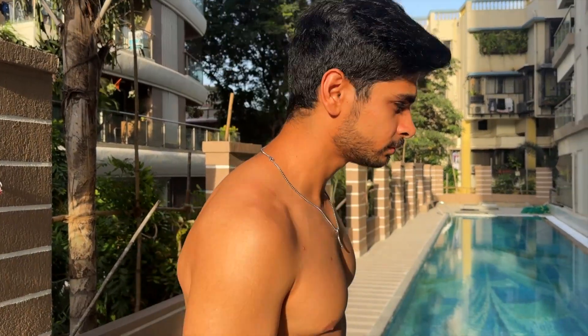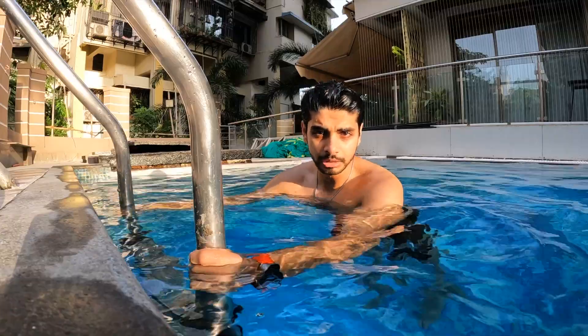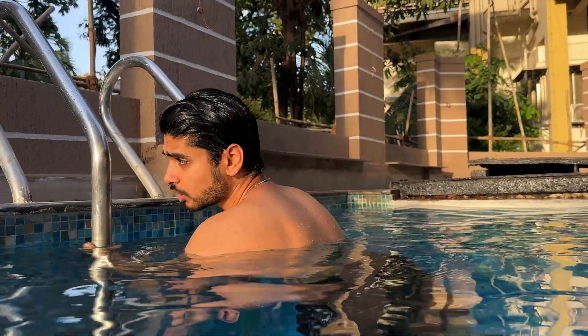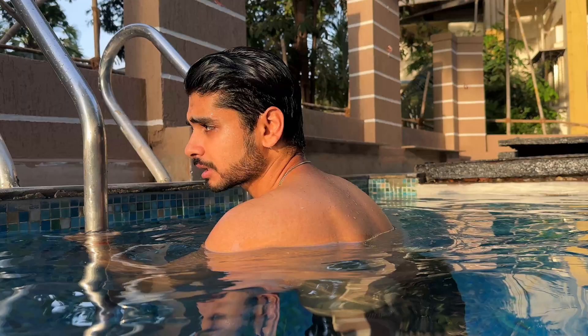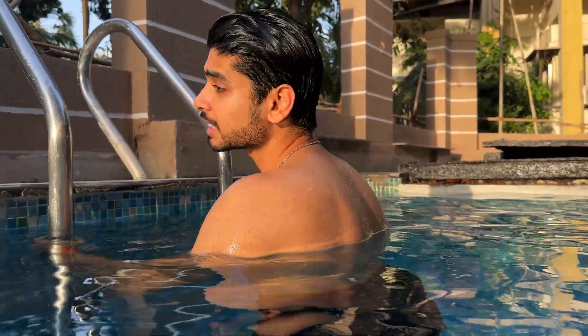Let's get started with basics of swimming. The most basic thing about learning swimming starts with breathing. The first thing you can do is a breathing exercise — you can inhale outside and exhale inside the water.